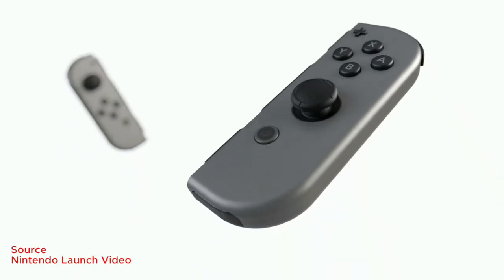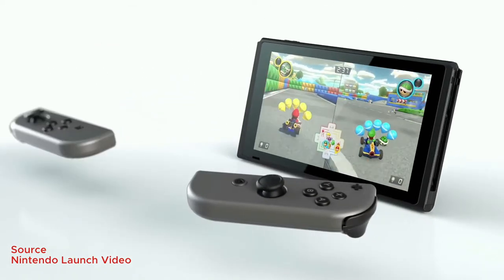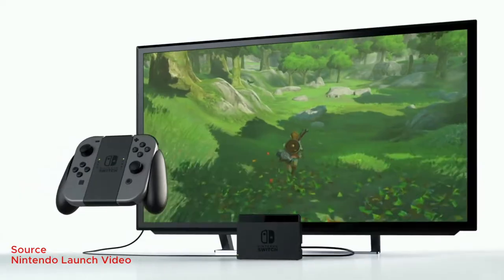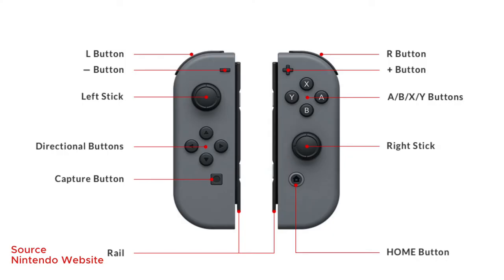The Joy-Con is also pretty versatile as a controller. You can use each controller as an individual controller. You can also use them attached to the Nintendo Switch when you're holding it as a tablet. You can also use both controllers together in something called a Joy-Con grip. And one of the cool options is that you can hand one Joy-Con to a friend and you guys can game together.